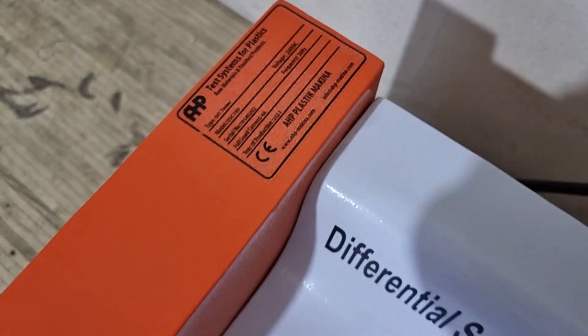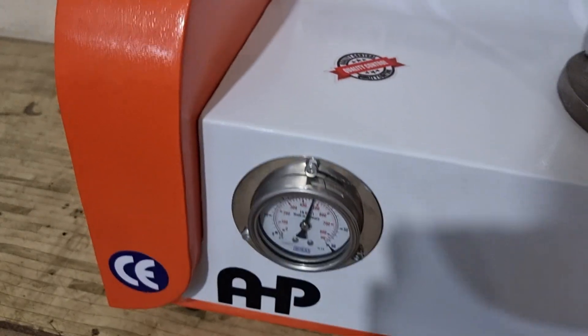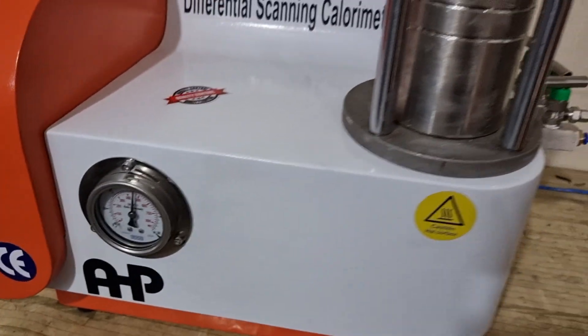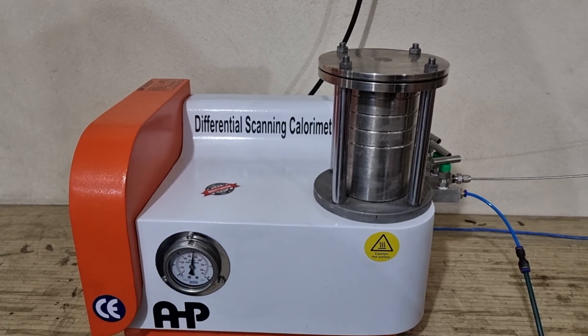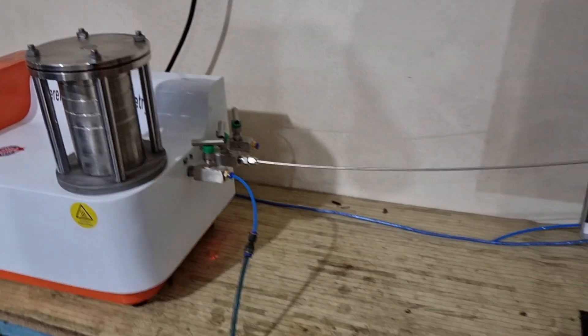This is the high pressure OIT tester from AHP Plastic Makina, now on the test. You can see the oxygen pressure is about 34 bar. It is mainly used for testing polyethylene products such as geomembranes and geotextiles.